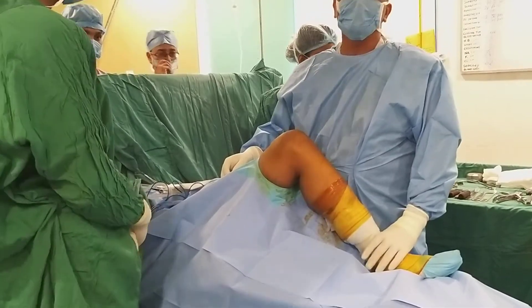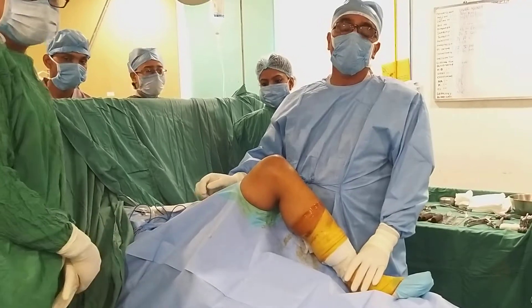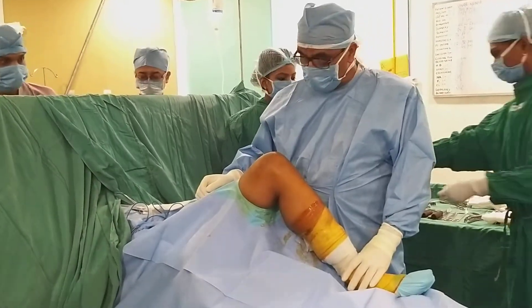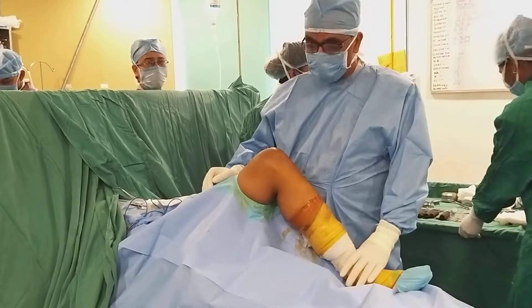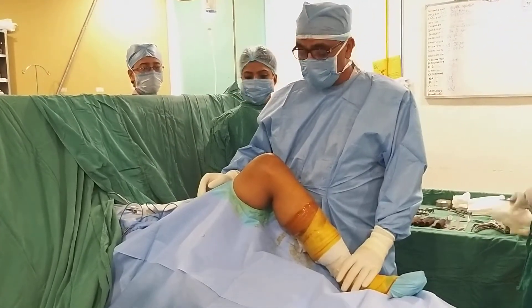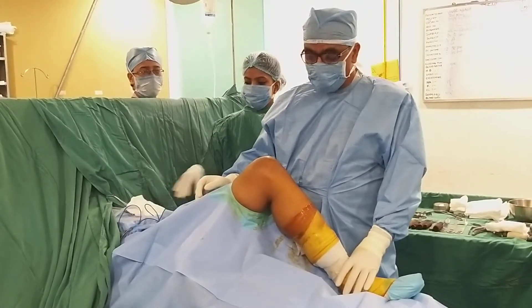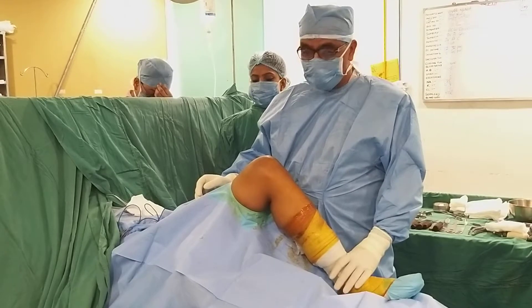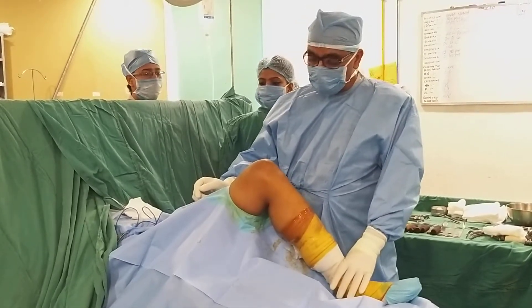To demonstrate the pivot shift test, which we do for anterior cruciate ligament tear: this patient is having a cruciate ligament tear which has been demonstrated by the MRI scan. There are various ways to do the test, but I will be demonstrating a simple method. We need to understand the physics behind it.